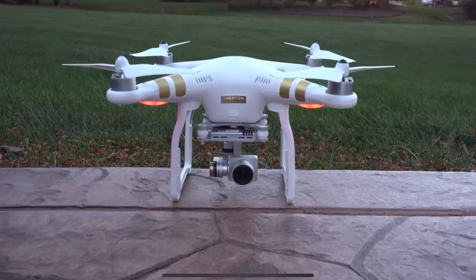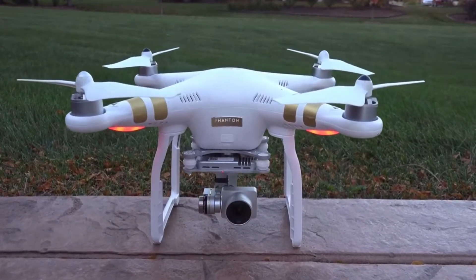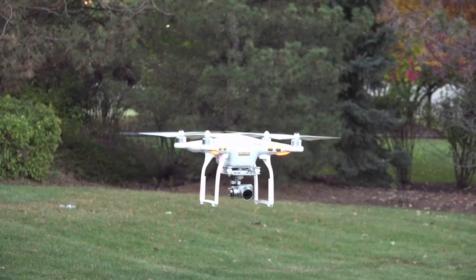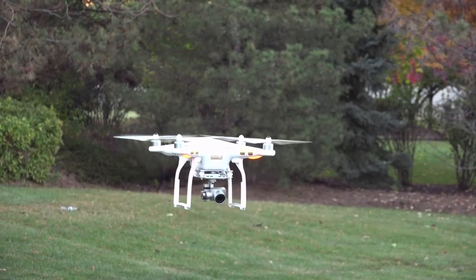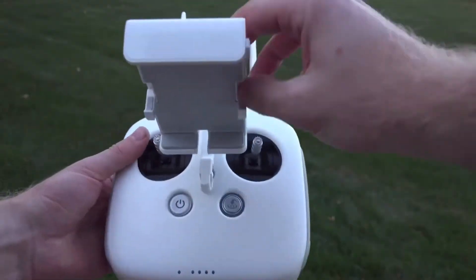I'm going to have my friend Junior Tech explain these drones. We're going to go over the DJI Phantom 3 — the camera, build quality, setup, and operating the drone, pros and cons, using the app and controller, and finally final thoughts and opinion. Let's get started with this review.